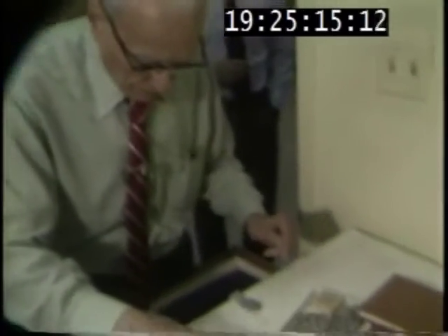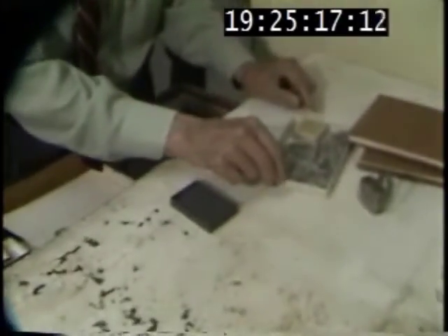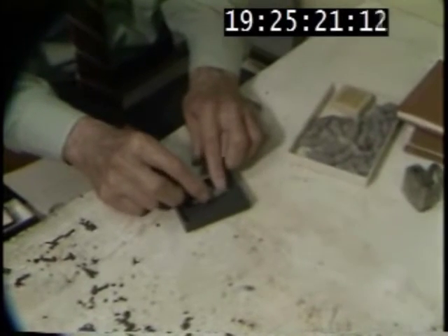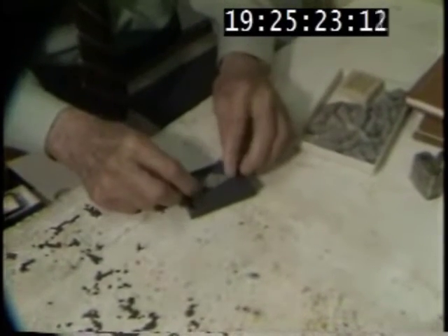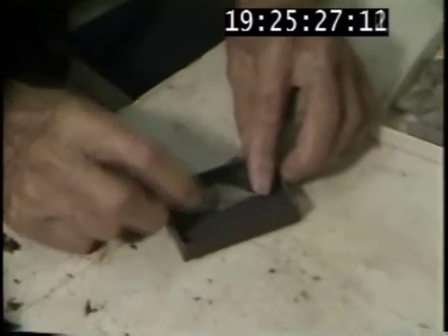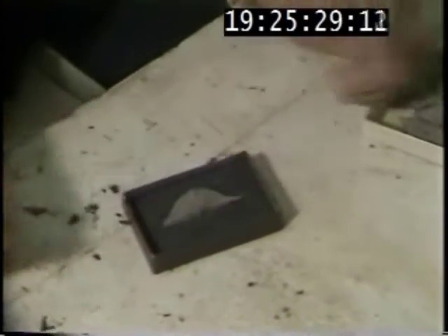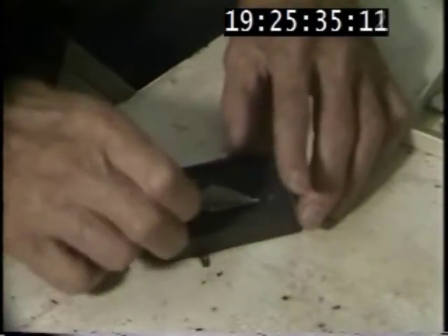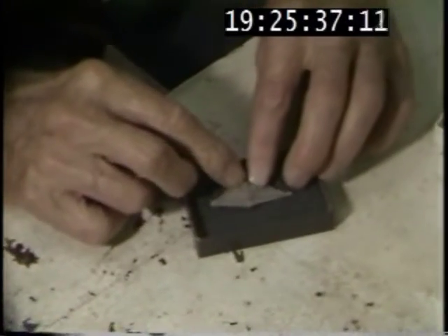We put the specimen in a shot, and it has the advantage that you can move it any way you like. The shot will hold the specimen down, take any view. That's lead shot from a shotgun? Yes.